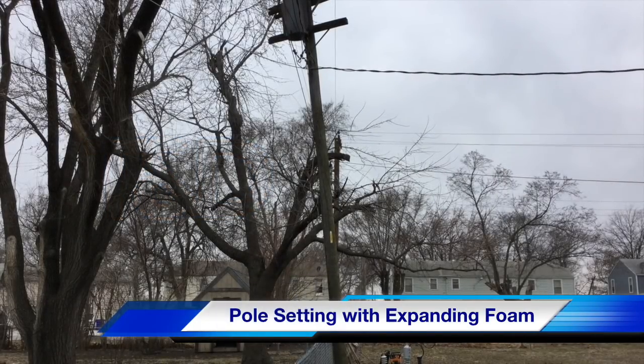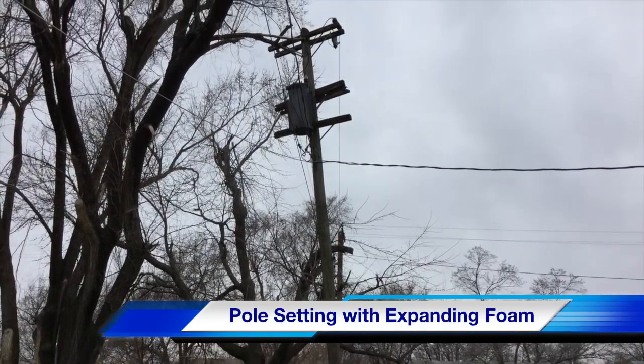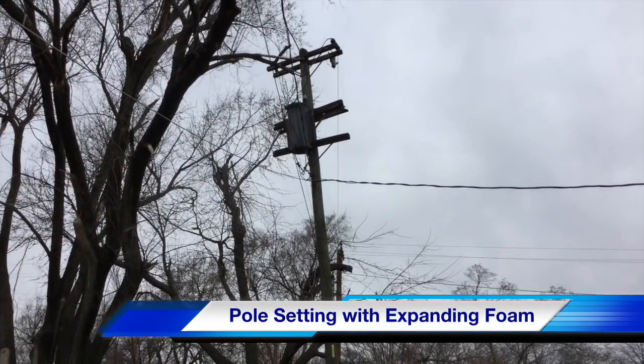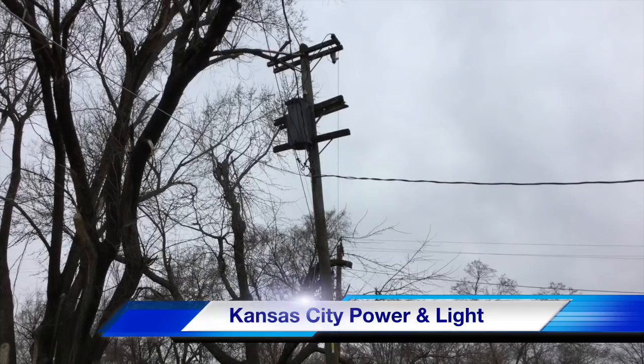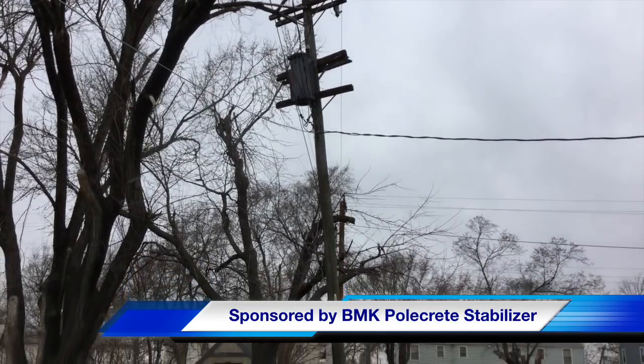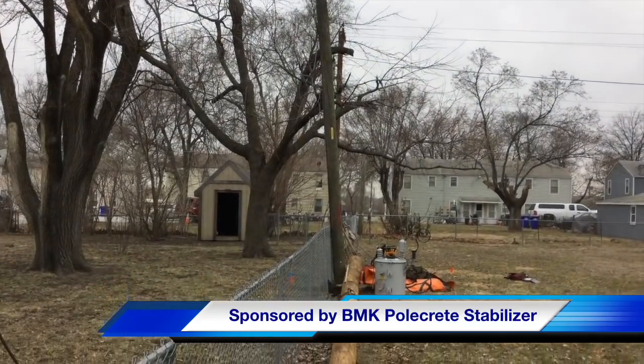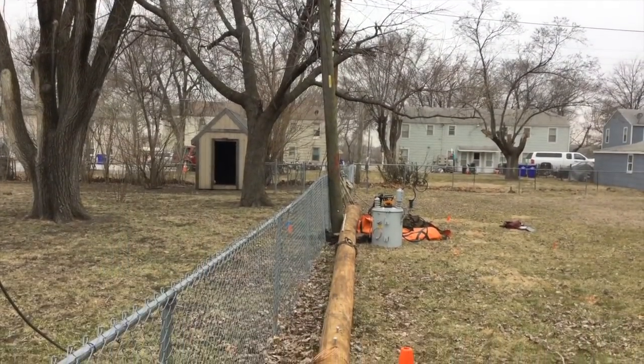Hello, once again I am Jim Ducart with TND How Videos. Today we will be watching pole setting with expanding foam. Our participating utility is Kansas City Power and Light, and this video is sponsored by BMK Polecrete Stabilizer. As we pan down you will see a new distribution pole that's going to be put in place of this very much listing existing pole on the fence line.